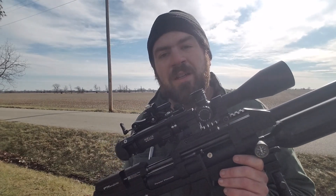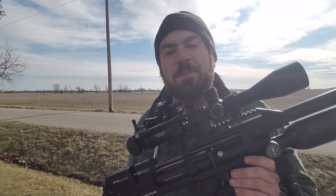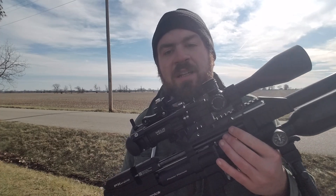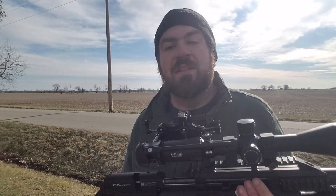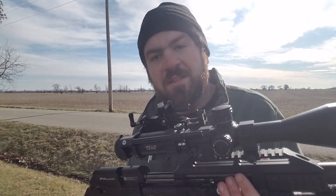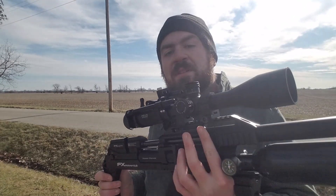So with this FX Maverick, believe it or not, this is the second one I had to get because the first one had to be replaced due to an O-ring leak at the regulator. Next, once I mounted the Element Helix scope on top of the scope rail, I found that the scope rail and the barrel are out of alignment — and it's horrible. You cannot get this out of the gun, I promise you.